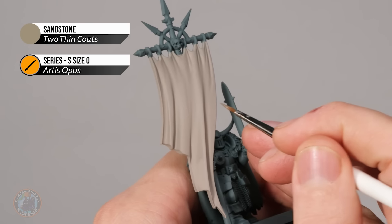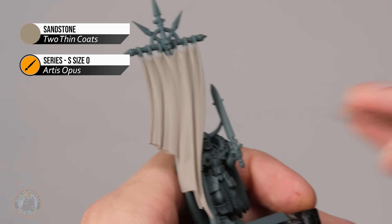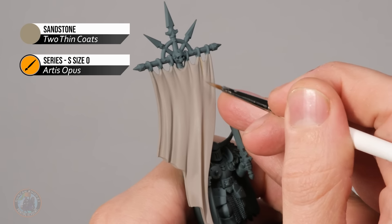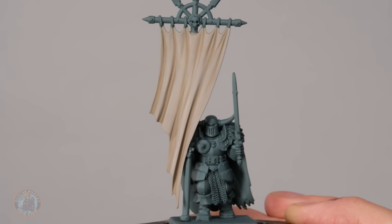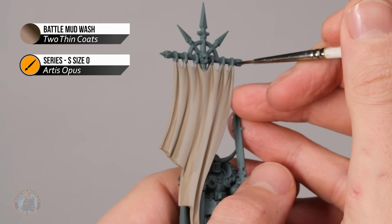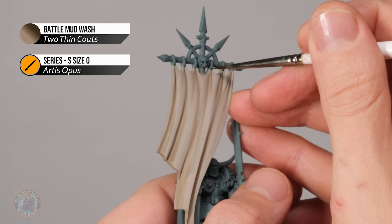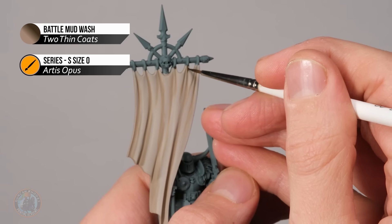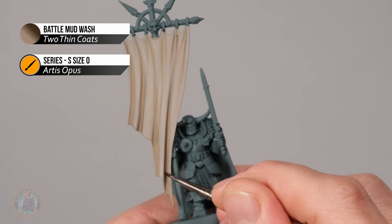For example, these big creases going down here — just start painting the khaki colour into those areas, and also these creases up the top, letting it go into the deepest areas. Then for deeper shading use Battle Mud Wash applied with a size double zero brush, looking for deeper recesses such as the rings at the top, and the deeper creases like this large one here. Just run it into those darkest areas.